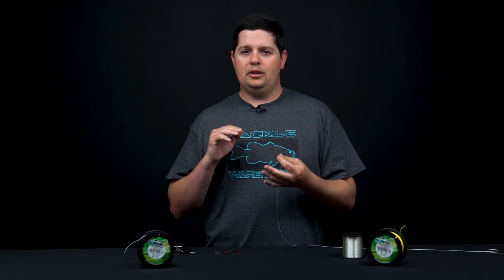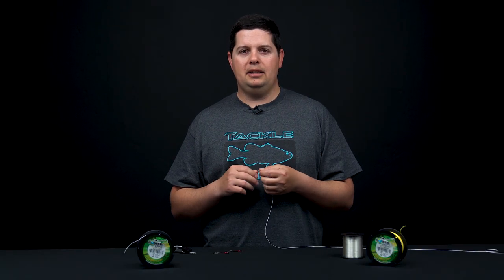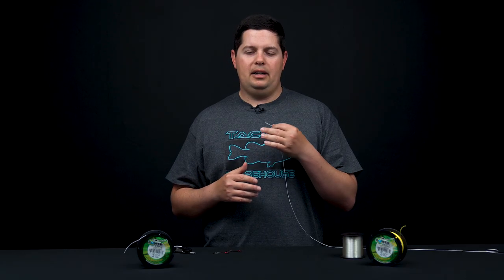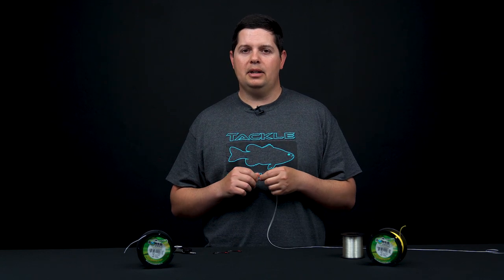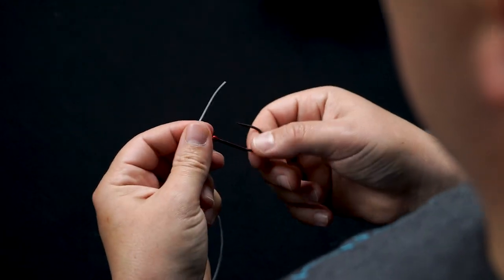This is a super quick and easy knot to tie, it's incredibly strong, good for just about every application, and works with all line types. There are some crucial elements to tying it correctly and some mistakes that can compromise the knot and your line strength. We're gonna go over all the key features on how to tie this correctly.